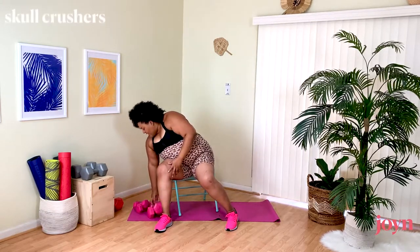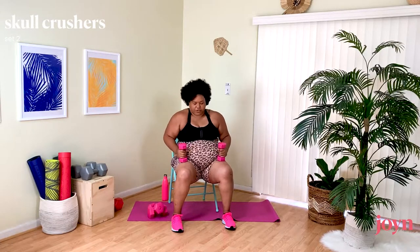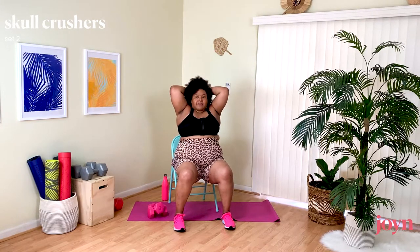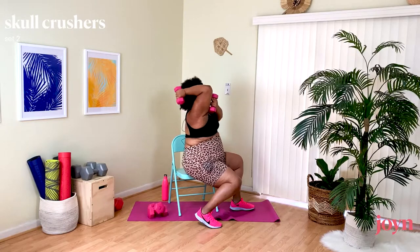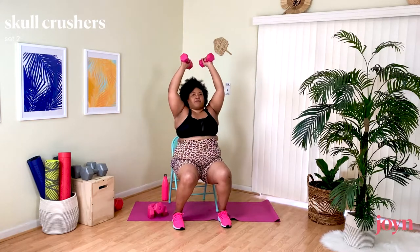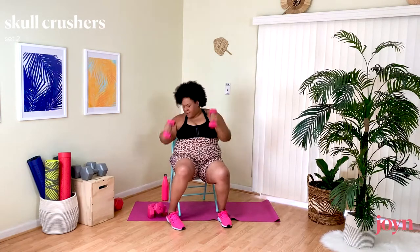Grabbing my light weights, coming into our Tricep Extension. Giving my shoulders a little breather, then straight up — elbows pressing towards each other, bringing this down and up. You can see from this side angle: I'm just bringing this down, straight back, then up, squeezing that tricep as it comes up. Core engaged — I can feel when it's not, I start arching. As soon as I engage my core it all comes together.